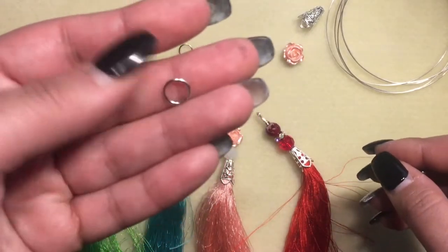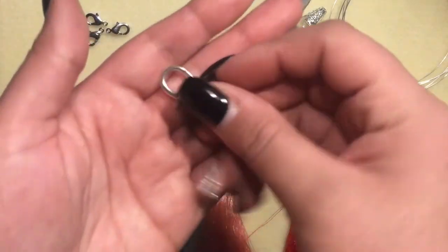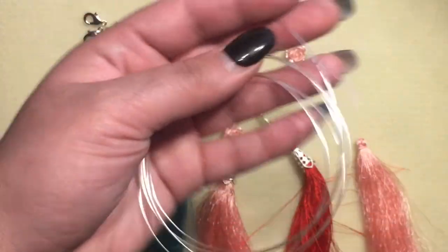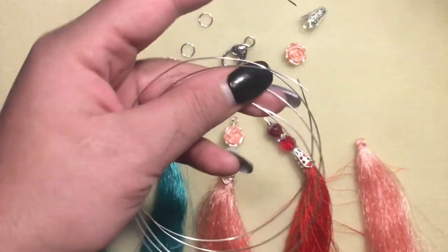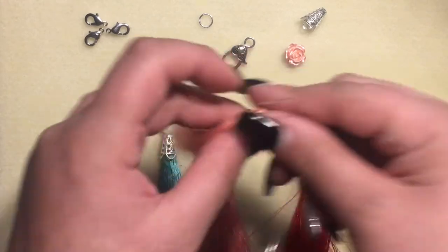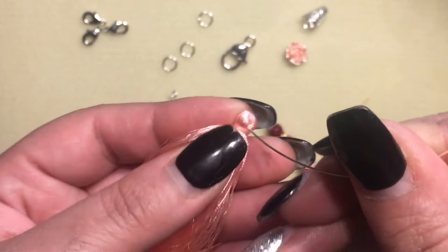I have 9 millimeter jump rings, and I want to put this one on the tassel that I'm working on. I kind of just eye the amount of wire that I need — just enough to have a grip on the wire. So this is maybe three and a half to four inches long.